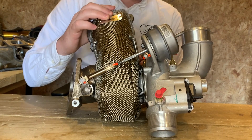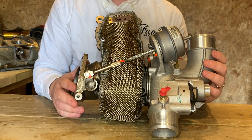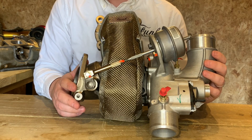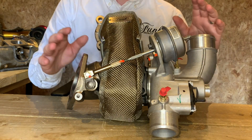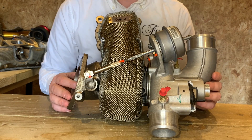So there we have it — a really simple installation of the Focus RS Turbo Blanket. If you've got any other questions or you'd like to see anything else within our range, head over to funkmotorsport.com and we'll be able to help you out. Thank you so much for joining us.